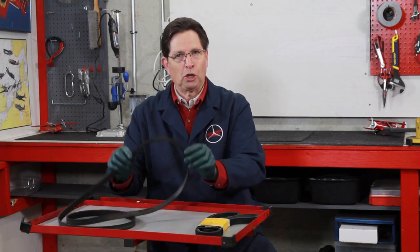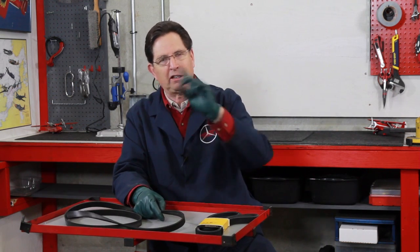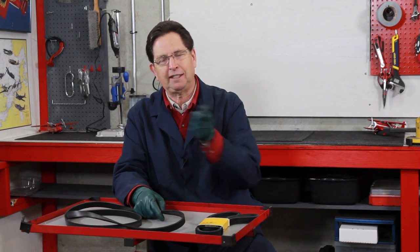Sometimes when you go to inspect these serpentine belts, they may look okay. I had a 192.6 one time that was making a clicking noise and it was driving me crazy — I thought there was actually something wrong with the engine. I finally got suspicious of the belt and had to remove it from the engine. I couldn't believe it — there was a chunk missing right out of the ribs, and every time it would come around and hit one of the pulleys it would make a ticking sound that you'd swear was metallic, but it was the belt.